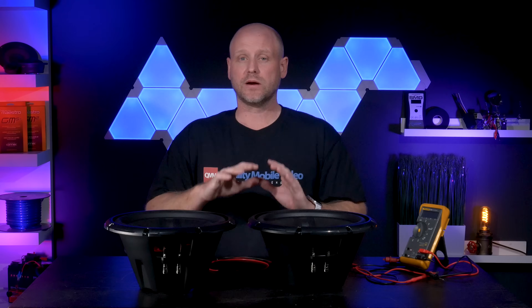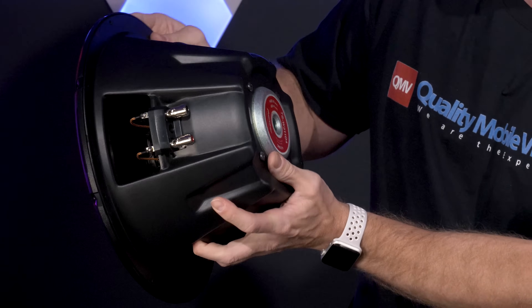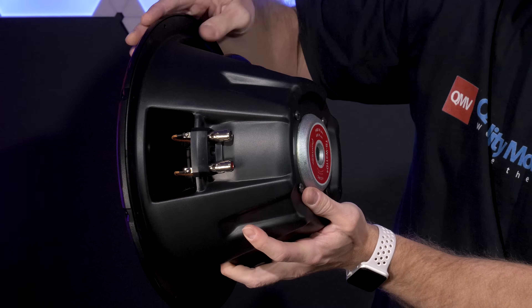All you'll need is a voltmeter and some speaker wire. A quick way to see if you have a dual voice coil sub is to look on the back — you should have two sets of speaker terminals. This tells you that you have two coils within the woofer.